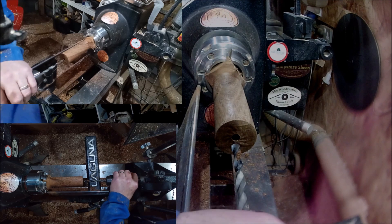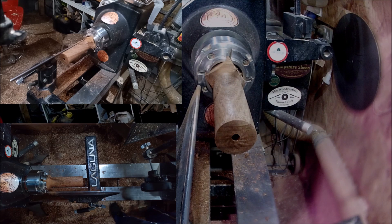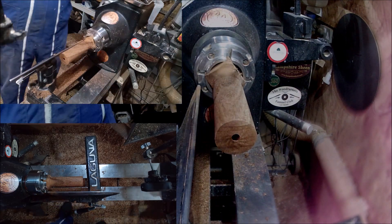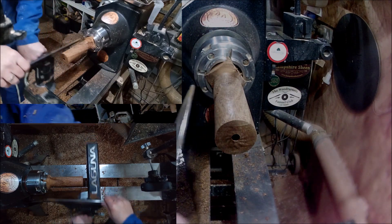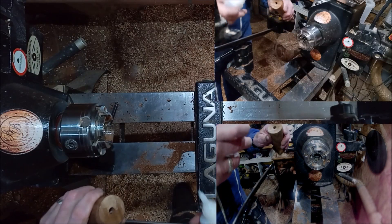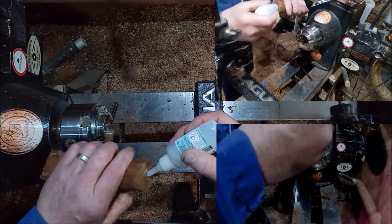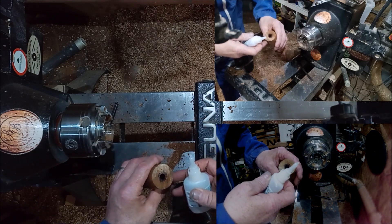Take that off, put the top on, flip it over, and then turn the handle. Now just a quick tip: after you put threads in a piece of wood, you should always get some super-thin super glue and drop it down into the threads and let it soak in, because it will actually stiffen up those threads for you.